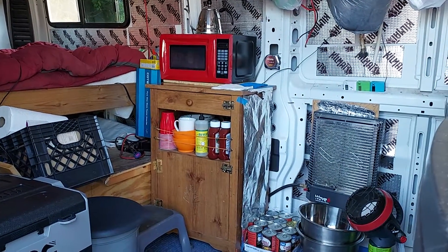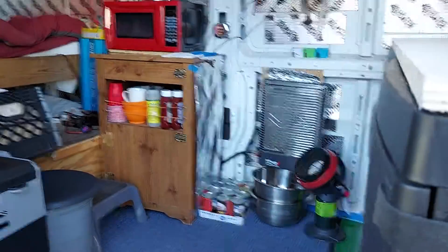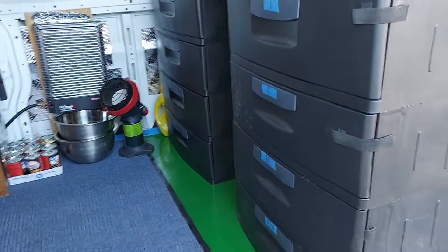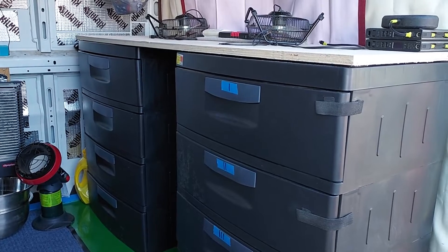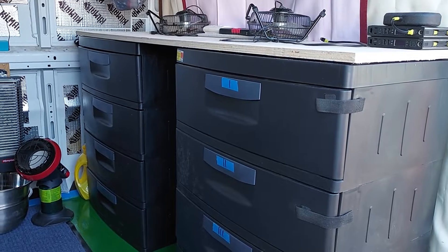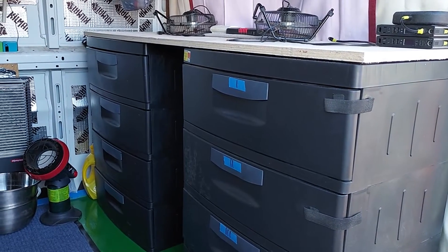All in all, that's what we got inside the van. We didn't do a lot of work, but we got some of it done. I want to make a pass-through right there in the middle of the four-drawer cabinets to be able to access the cockpit of the van, the driver's area. That'll be nice.